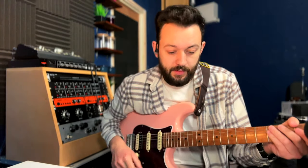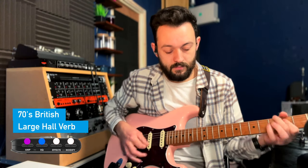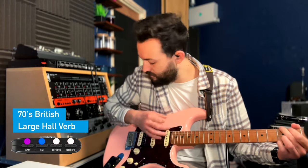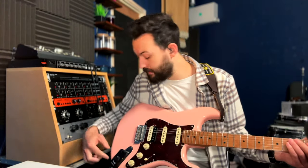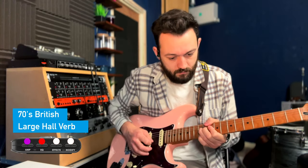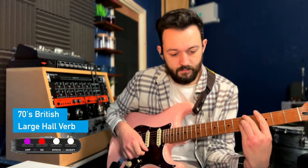We've got a 70s British, which is inspired by a late 60s, early 70s Marshall Super Lead. Nice.